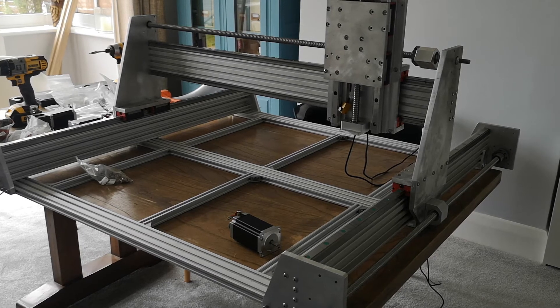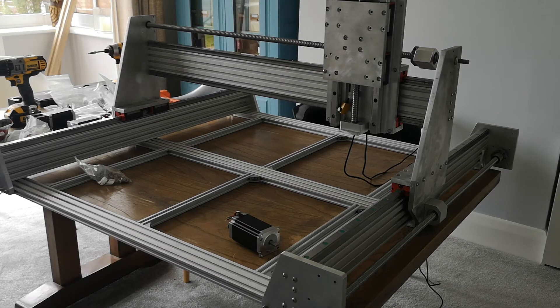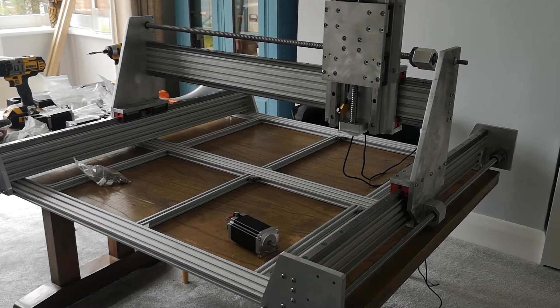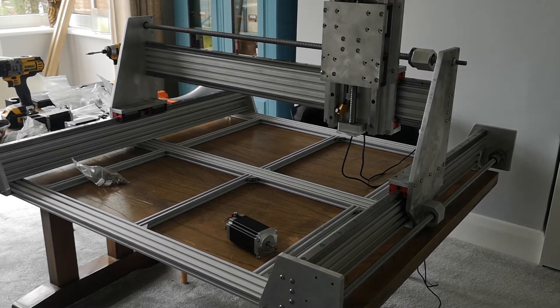It's heavy — it doesn't budge at all when you're trying to twist it or bend it. I've tried to be really good and make sure everything's reinforced. If we look at one of the corners as an example...